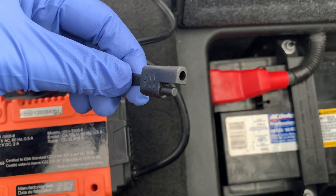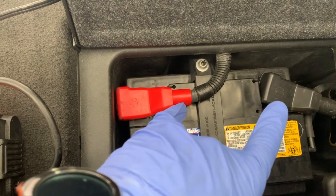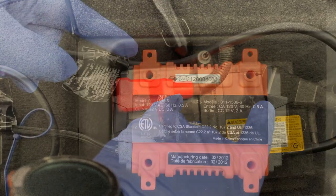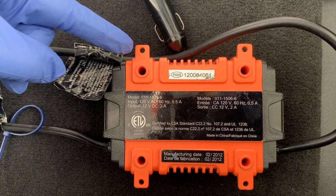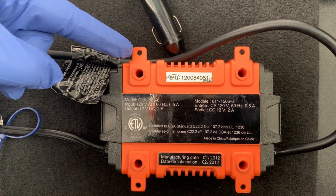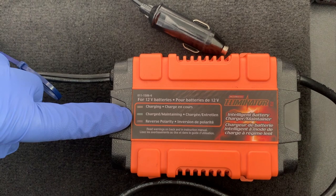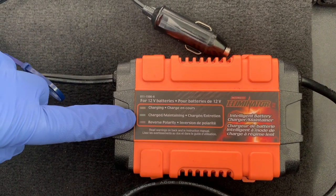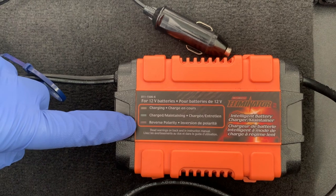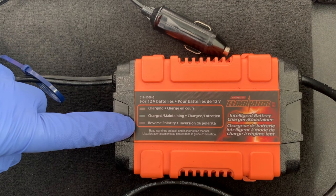This one includes three different quick connect options: clamps, ring terminals, and the 12-volt accessory plug, which is what I like to use. It's nice to also have built-in mounting tabs if you want to permanently attach this to a bracket. The LED indicators provide a charge status and warn of reverse polarity connections, just in case the clamps or ring terminals were accidentally placed incorrectly — this won't work if the leads are crossed.